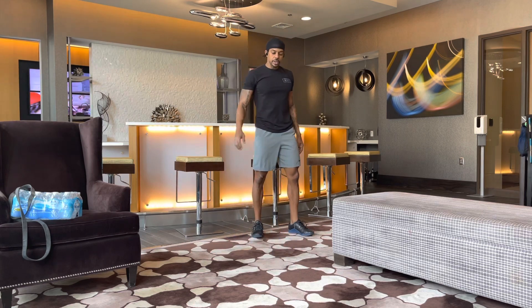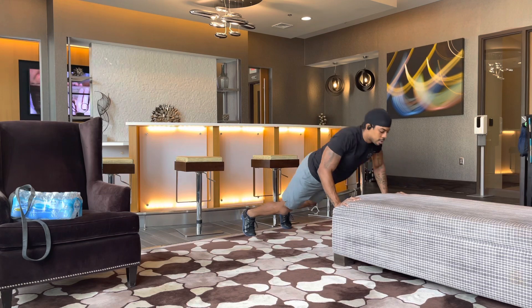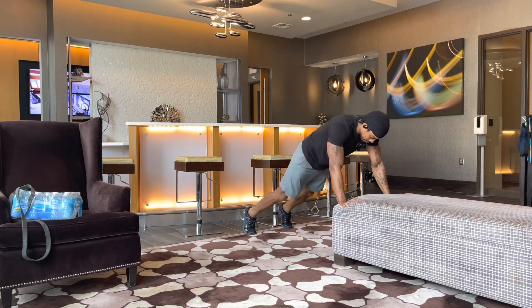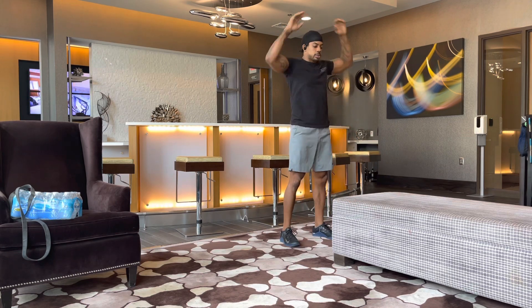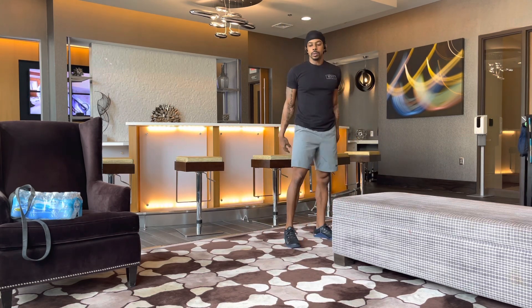If you need to modify, you can't go all the way to the ground — you can use a surface, or in and out. To a surface. Burpee.